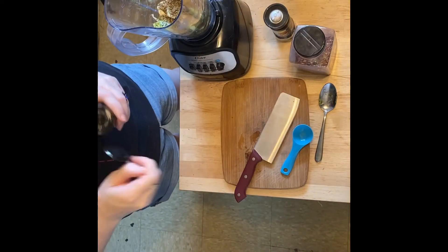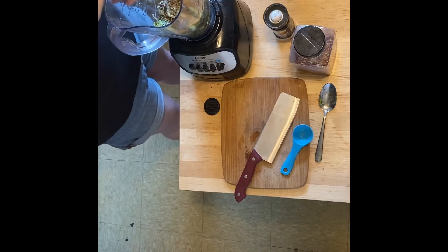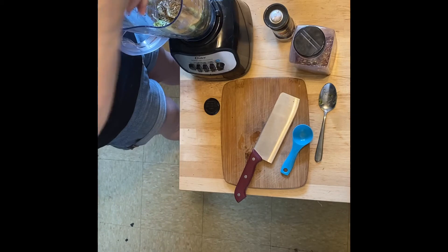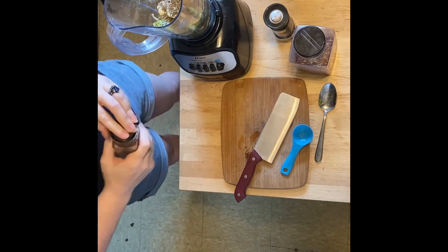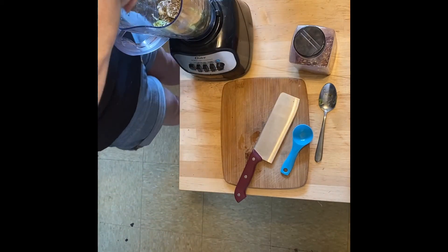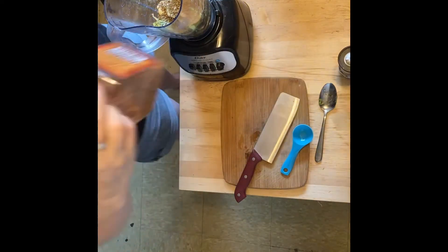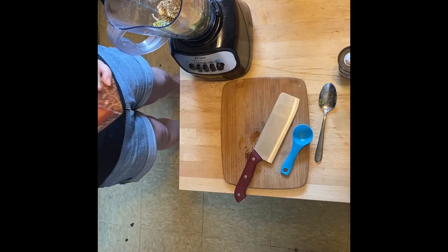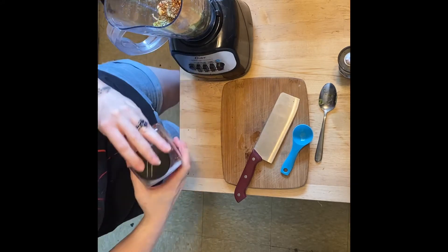Salt and pepper to taste — I love my pink Himalayan salt, except when it gets stuck in the grinder. And some pepper. Then I'm going to add in some red pepper flakes just because I like a little spice — you only need a pinch.